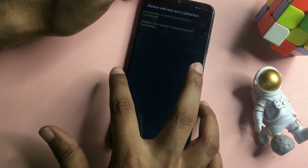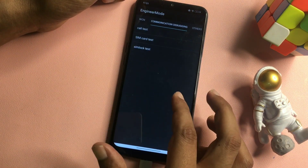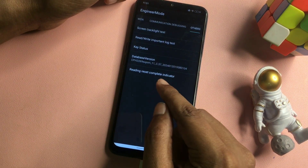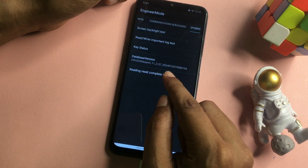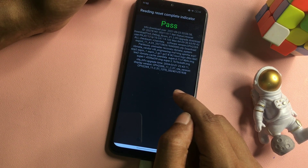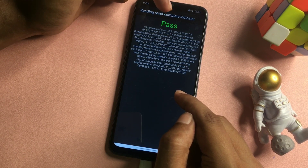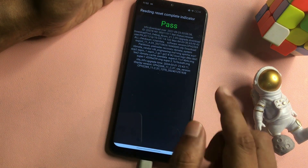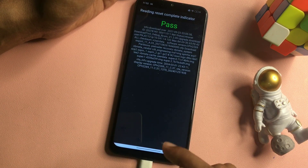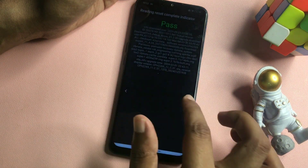Go back and navigate to the Others option again. In Others, you will find another option called Reading Reset Complete Indicator — click on it. When you click, you will get a Pass or Fail message. If you get Pass, it means your phone has been completely unlocked. If you get Fail, you will have to follow all these steps again. If you get Pass, simply go back using the back button or the home button at the bottom of your smartphone.